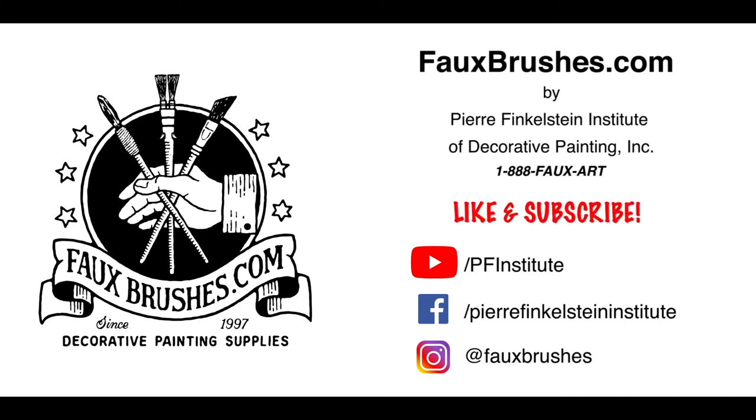Like and subscribe for more info on products, sales, and training with Pierre Finkelstein.